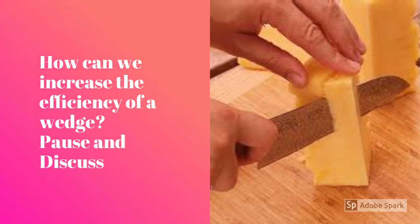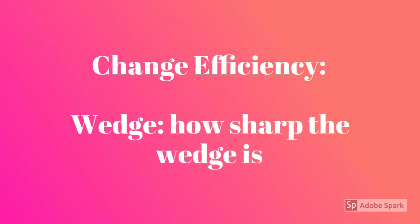How can we increase the efficiency of a wedge? Pause and discuss. You can change the efficiency of a wedge by simply making it sharper.